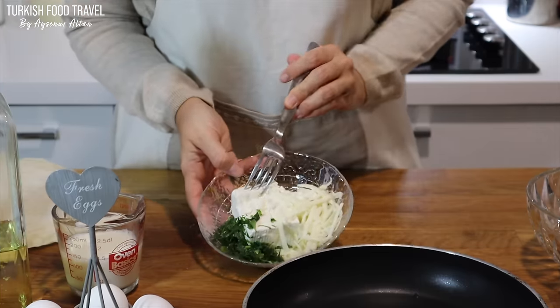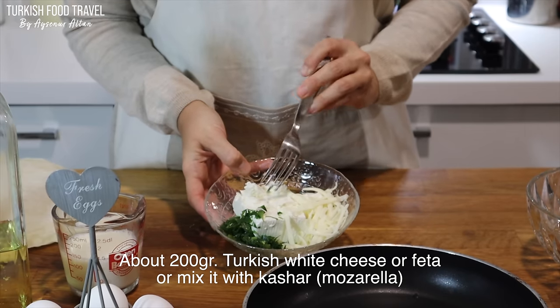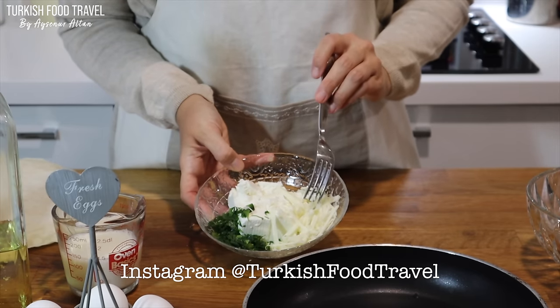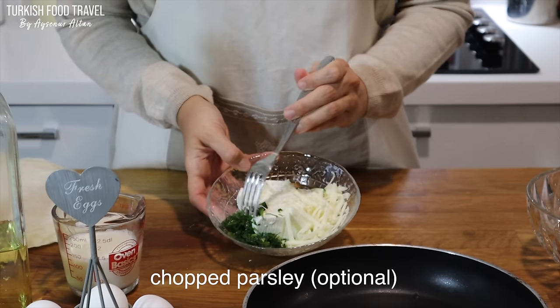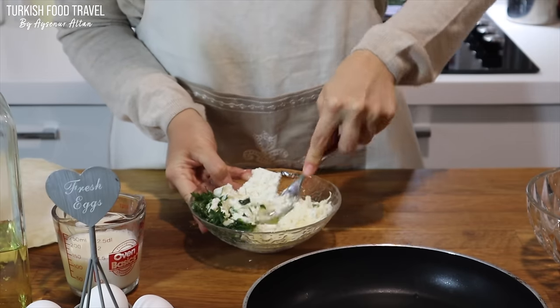I have two kinds of cheeses. Usually we use only Turkish white cheese. You can use feta cheese — it is similar to that, has a tangy taste. And a little bit kaşar, which is similar to mozzarella, to give some ooziness. It is optional. And some chopped parsley. I am just going to crumble the feta and mix everything.